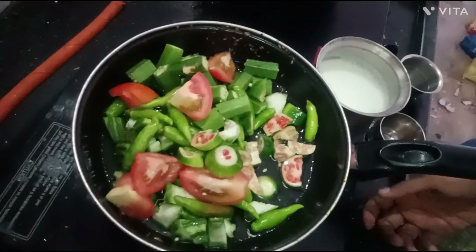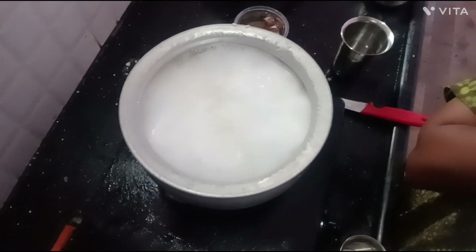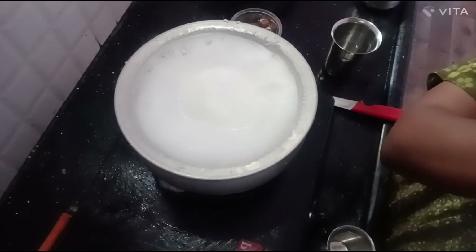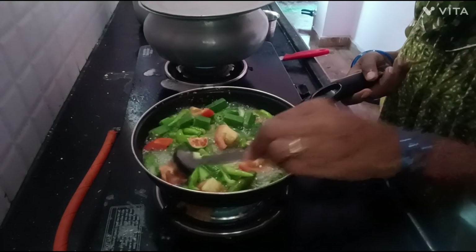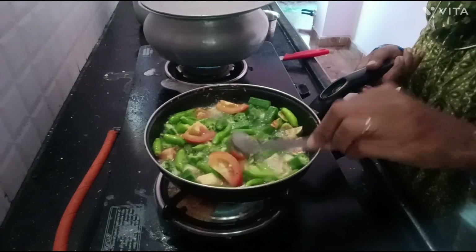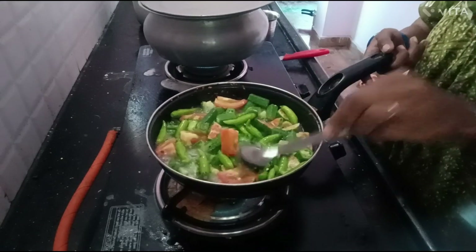I'm going to try the best combination of the fish. You can try to make the fish.